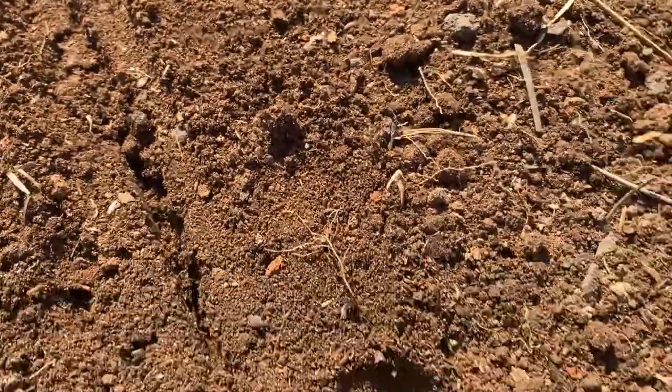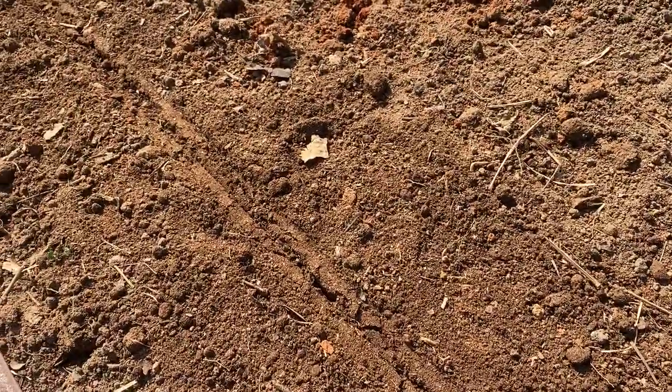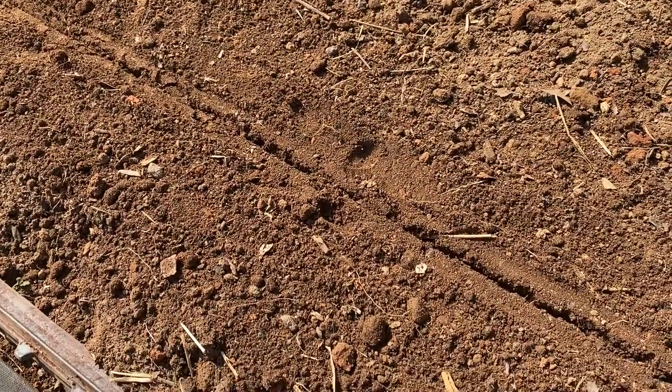The soil here is pretty dry and crumbly, so it's falling in a lot, but you've basically got a decent trench for planting your carrot seeds in a nice straight line.